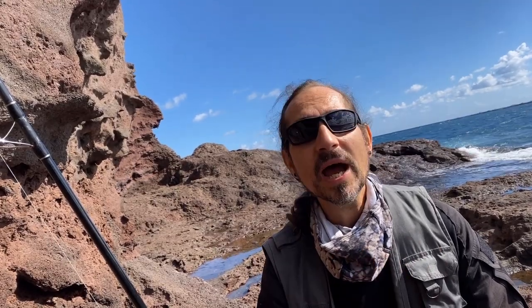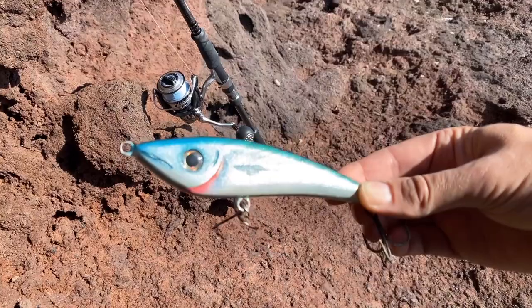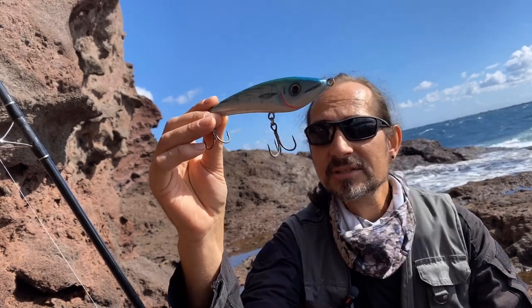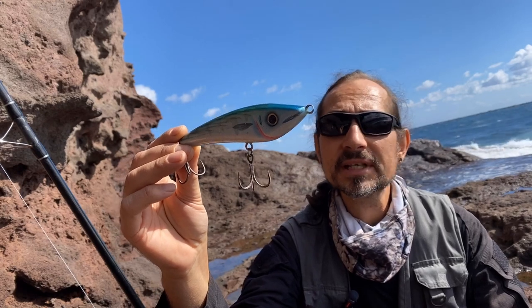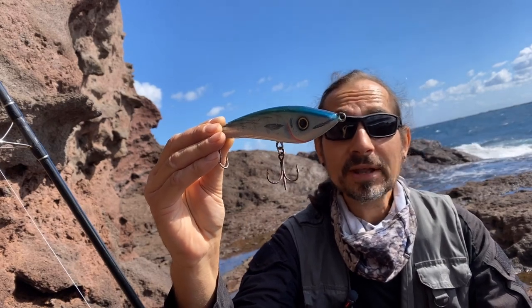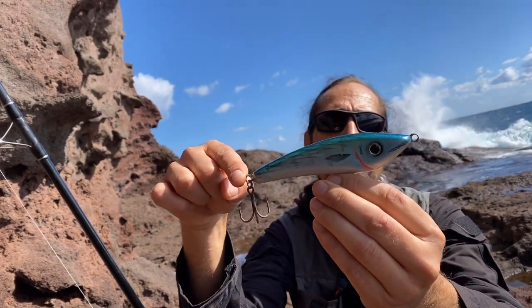Manch ein Angler mag sagen, ich habe einen Jerkbait, der so ähnlich aussieht – und damit hat er nicht so Unrecht. Denn ein Jerkbait und ein Stickbait sind von der Bauart sehr ähnlich. Viele Anbieter und Hobbybastler bauen Schraubösen ein, das heißt die Haken sind an Schrauben montiert. Das ist zum Meeresangeln nicht geeignet, weil über Schrauben dringt leicht Wasser ein und das Holz reißt. Meeresköder sollten daher immer ein durchgehendes Drahtsystem haben, das Kopföse, Bauchöse und Schwanzöse verbindet.